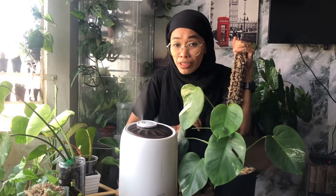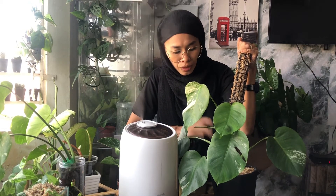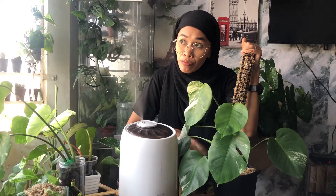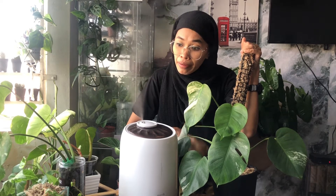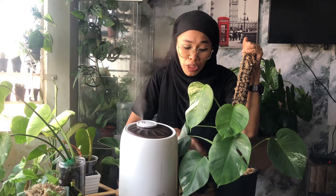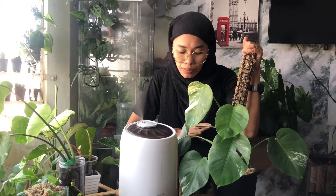So this Monstera albo borsigiana is my pride and joy during my entire plant journey. For this plant of the day sharing, I'll also be doing a repotting video. I'll cover the soil, water requirement, light requirement, propagation method, and what soil, water, and light to use.